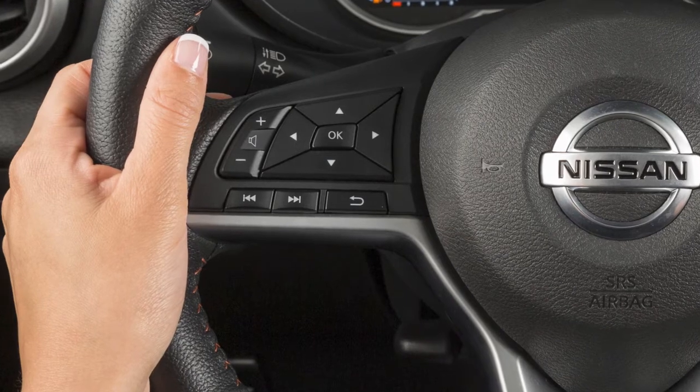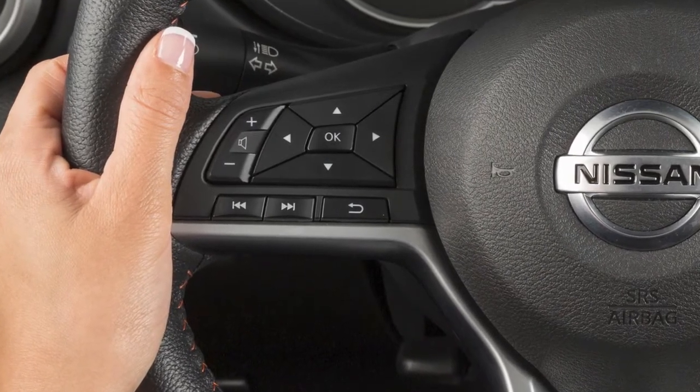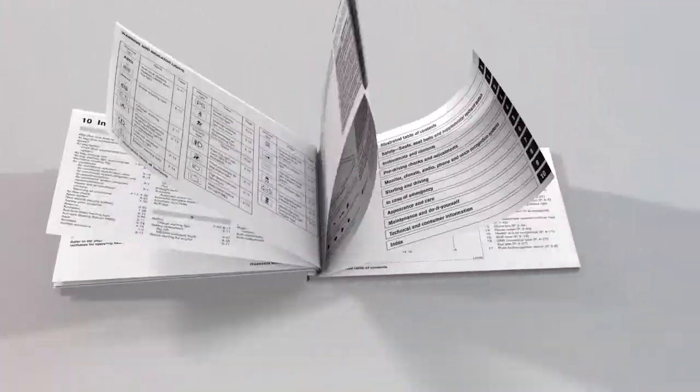These are your steering wheel audio controls. If your vehicle is not equipped with these steering wheel audio controls, please see your owner's manual for more information.